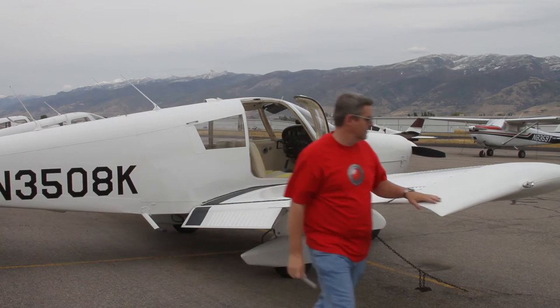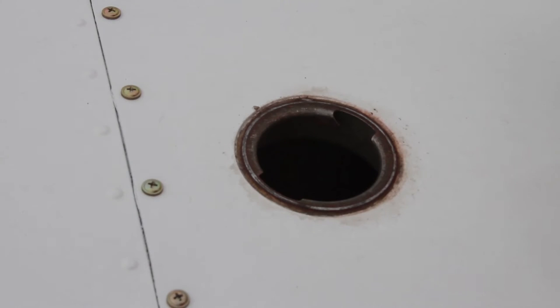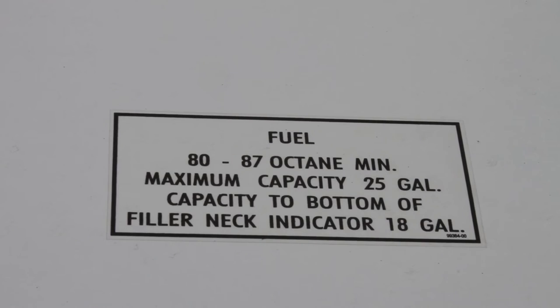Now around to the front of the wing, checking the navigation lights and wing tip on the way. Open the fuel tank and look inside. Avgas is pretty clear so you might want to put your finger in there to see where the fuel level really is.